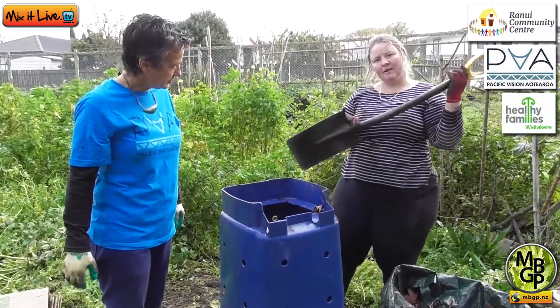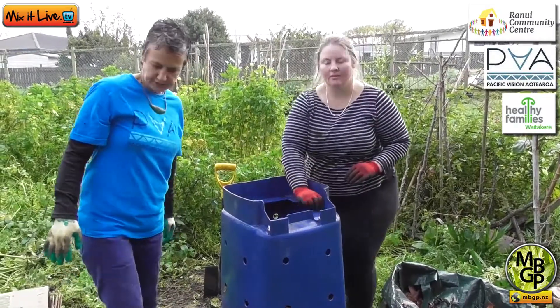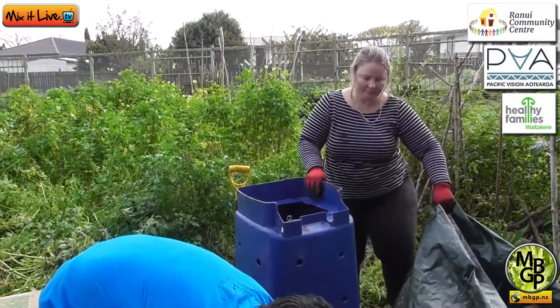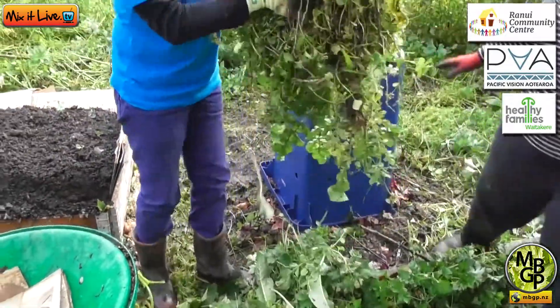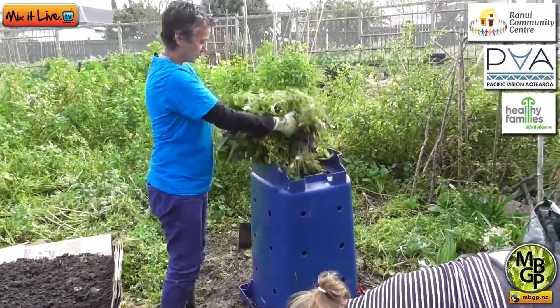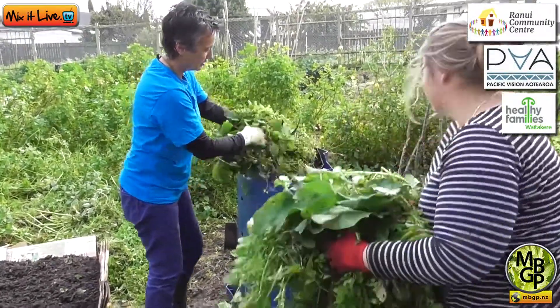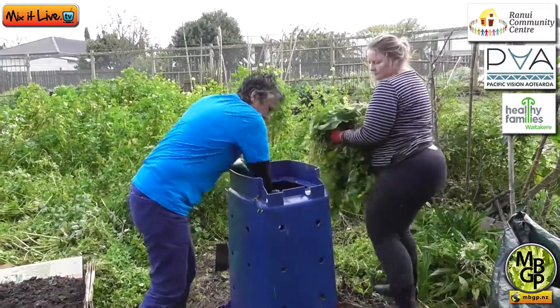I'm just using the spade to make sure it's going to the edges and not just piling up in the middle. We've got some great nitrogen-rich material here — what we call greens — from some weeding, comfrey and just general weeds. We're going to do a layer of that.